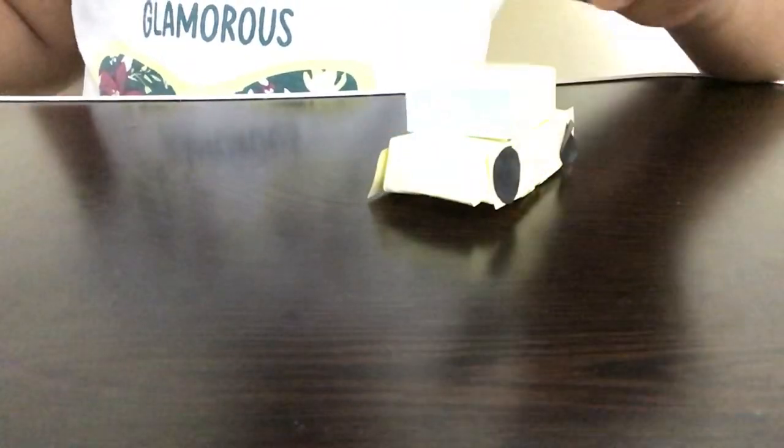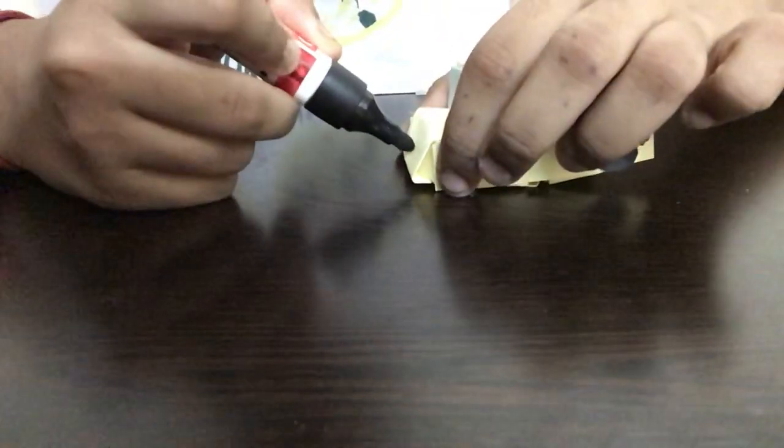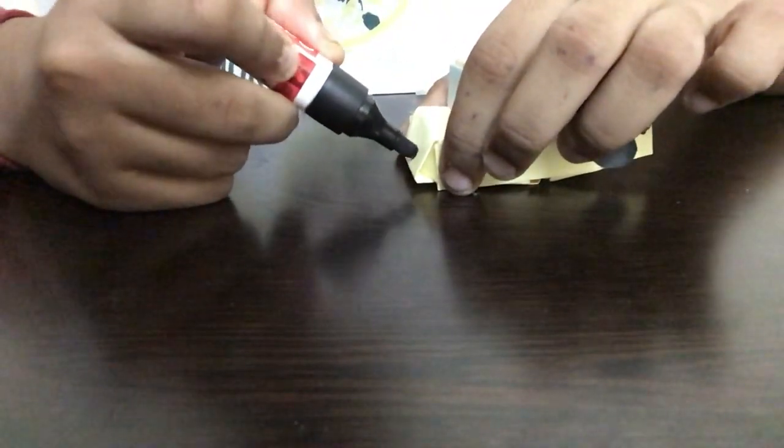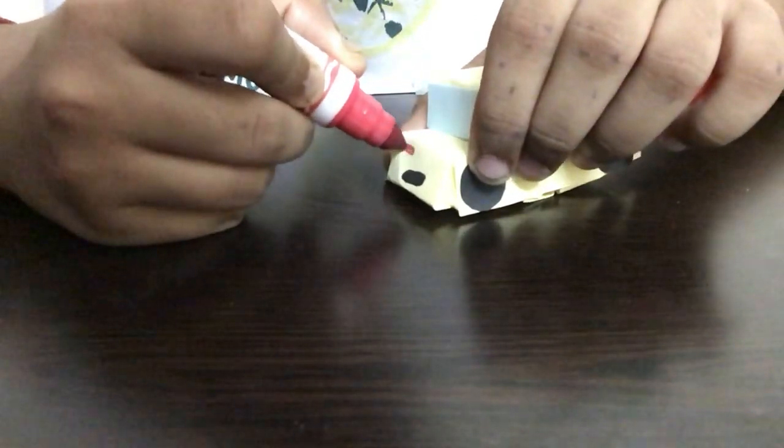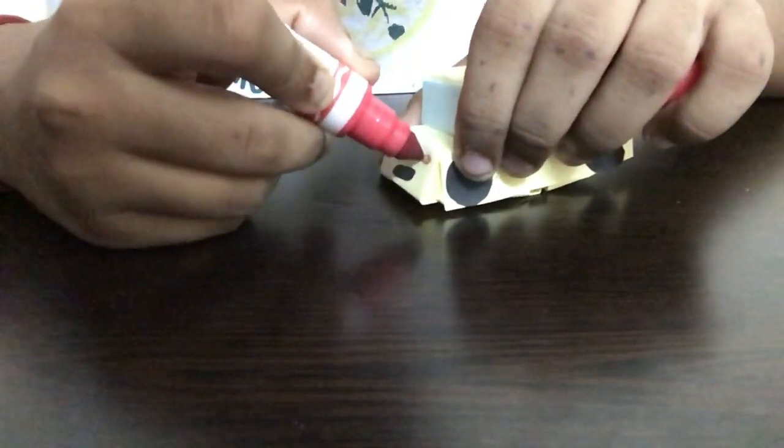After we complete this, I'm taking a black marker and drawing an oval-like structure on the bottom part of the car. Then I'm taking a red marker and drawing two oval circles on the top part of the paper. Now our paper car is ready! You can add more details on it if you like.